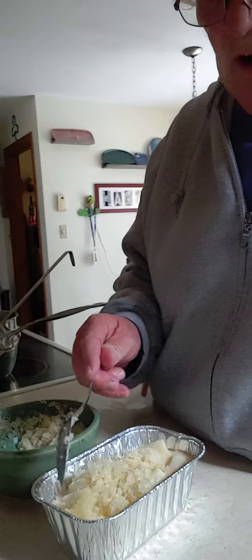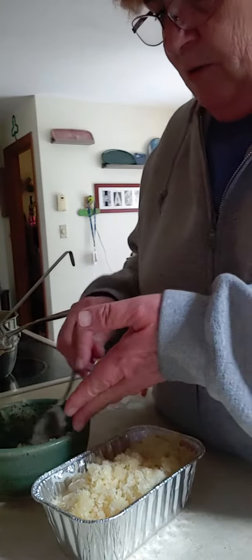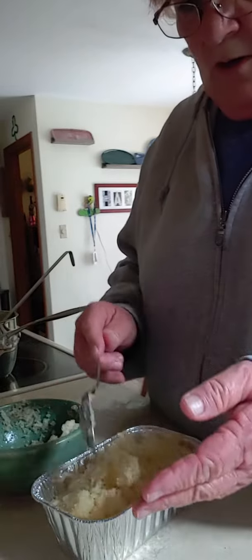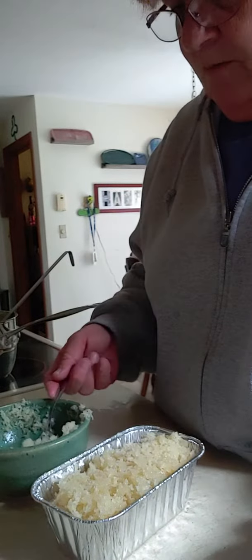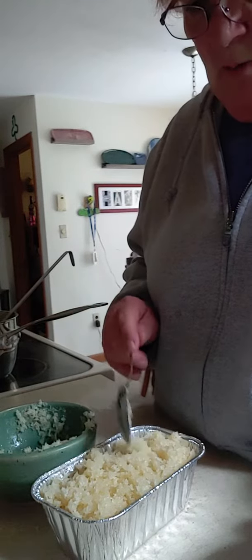Now you could have done this with broccoli, you could have done this with cauliflower, we could do it with potatoes, you could do it with asparagus — you can do it with whatever you want. But this is what I happen to have on hand. And I didn't want to make any more mac and cheese. So now I have a little gratin potatoes to go with something.